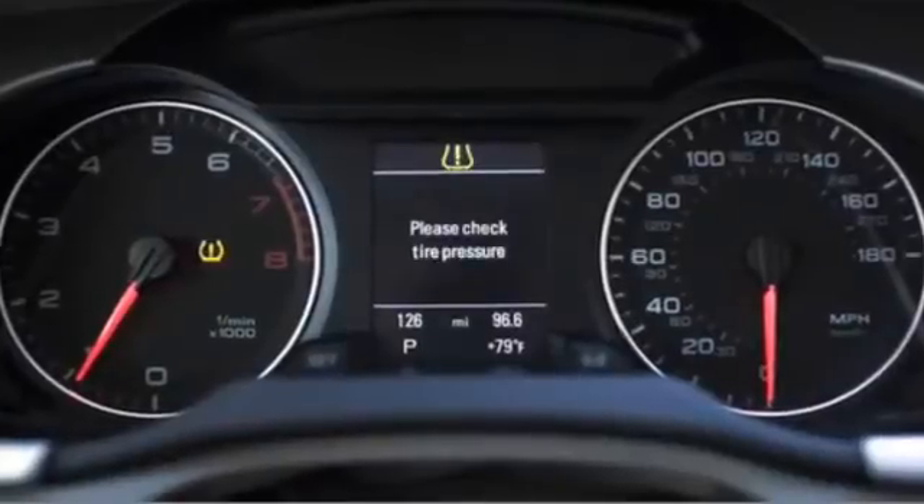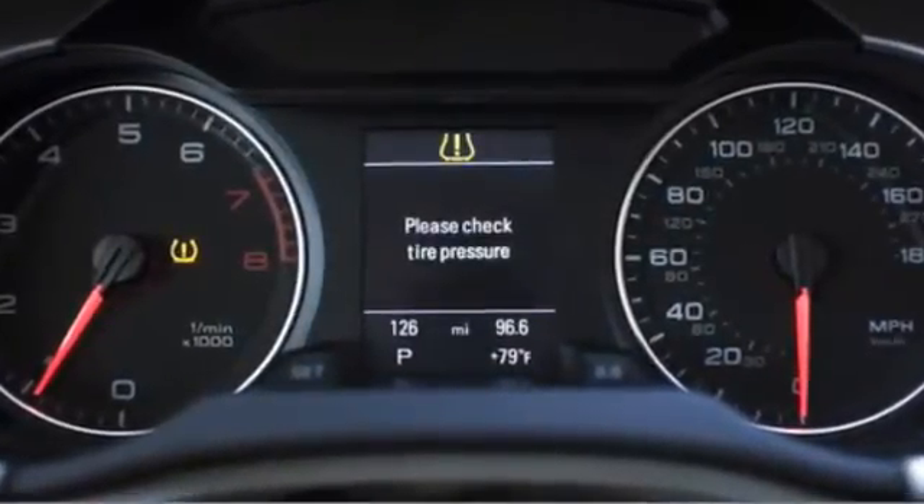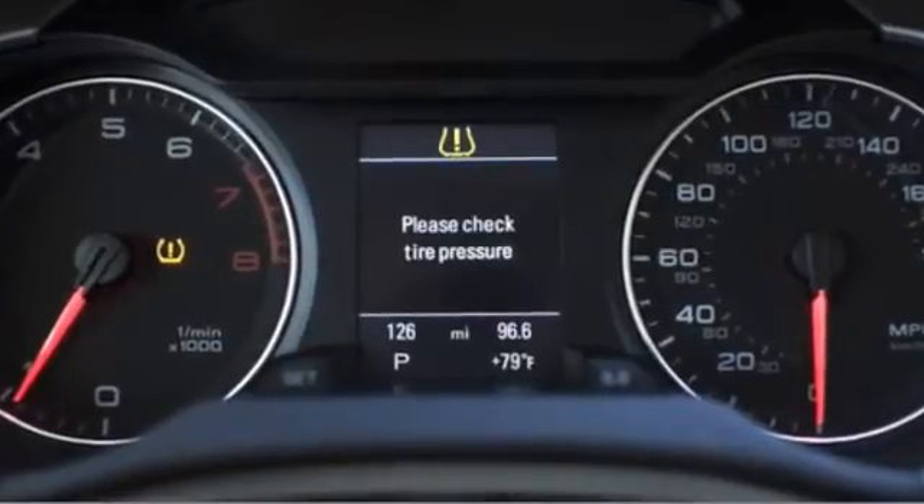The Tire Pressure Monitoring System, or TPMS, is designed to constantly monitor your tire pressure to detect under-inflated tires and to avoid hazards associated with under-inflated tires.